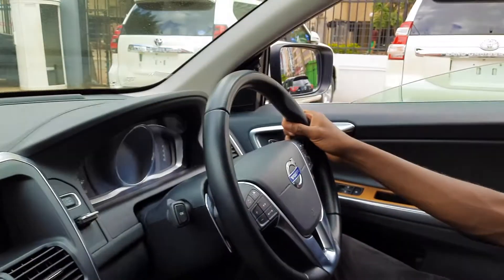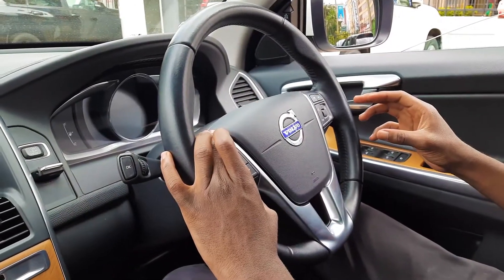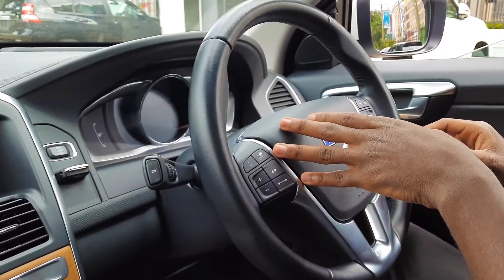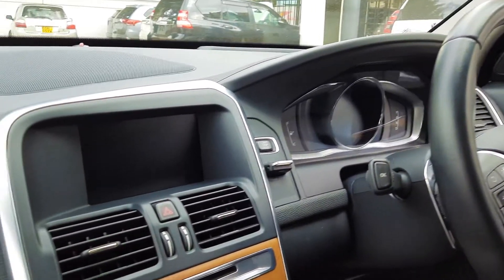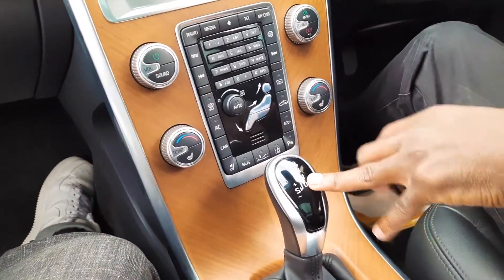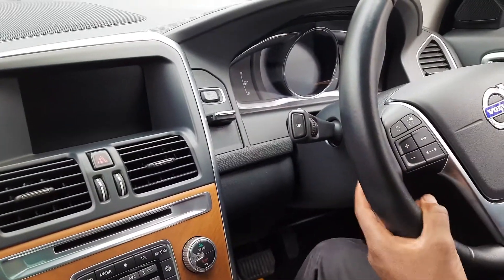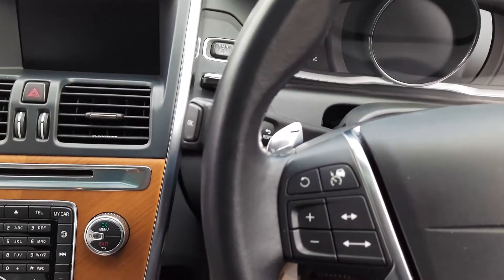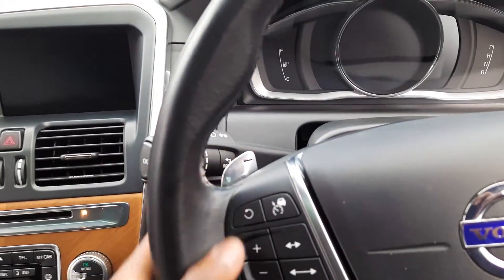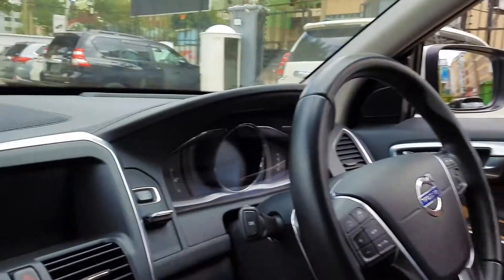On the steering wheel you have lots of controls — media controls on one side and traction controls on the other. The car is automatic with a dual-clutch gearbox and a manual mode. The 'S' position is the manual mode, and on the steering wheel you have plus and minus paddles — minus to downshift and plus to upshift. The driver's display is fully digital.